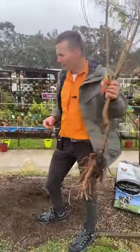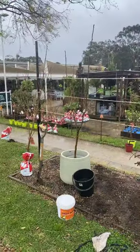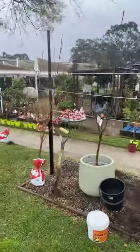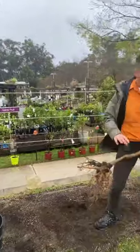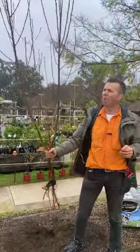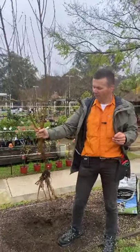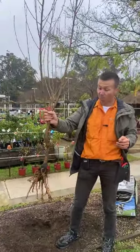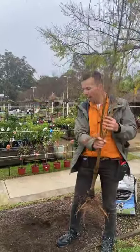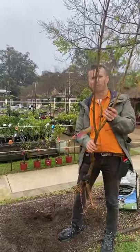First things first: bare roots. These are the ones you find dressed up in the little bags. What on earth do you do with that? How do you plant it? This tree has grown in a paddock for the last year or so and it's recently been dug up, leaving about 50% or more of its roots in the ground.